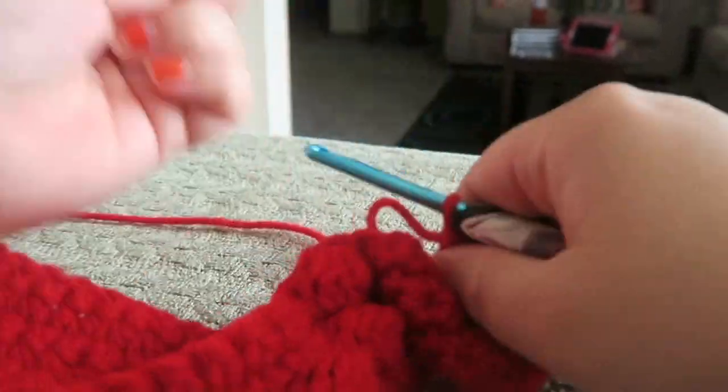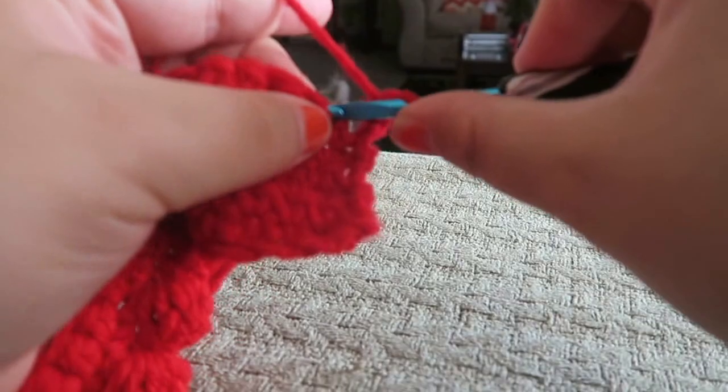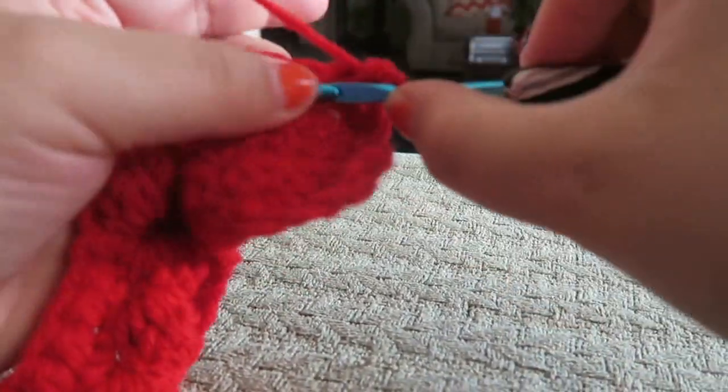Go ahead and chain your one and do your single crochet row. You should have 29 stitches at the end of that round — I'll meet you back here when that's done.